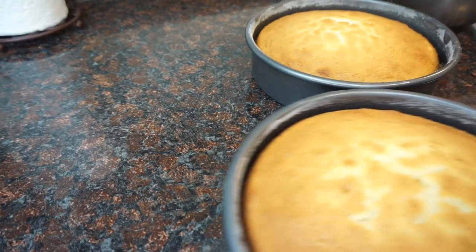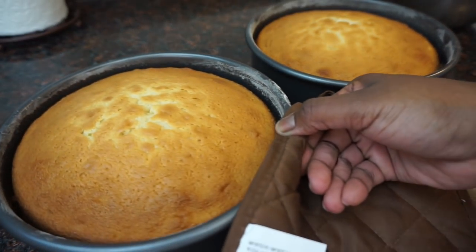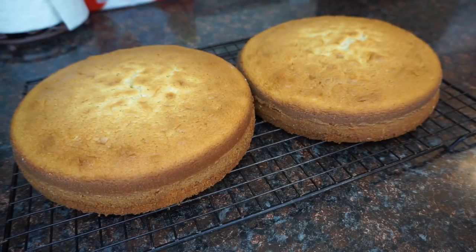We're just gonna bake these at 375 for about 25 minutes. Always check with your toothpick, and that's it guys — yum!